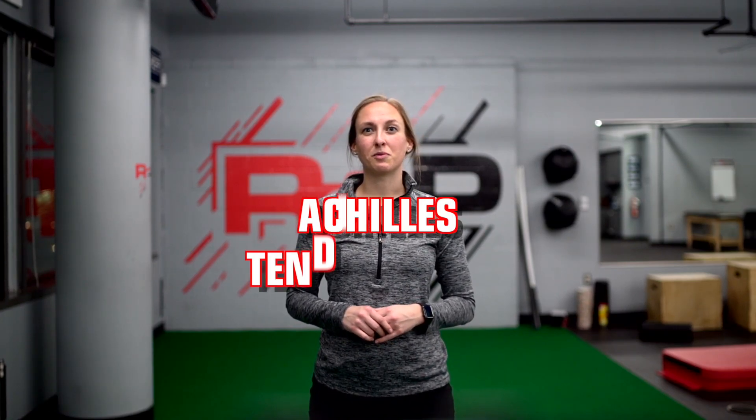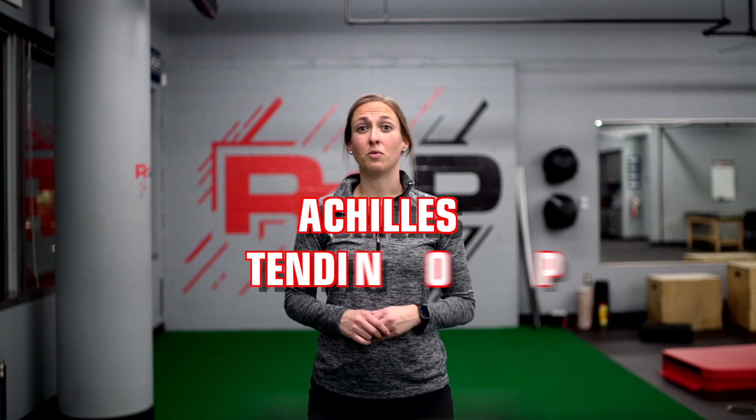Hey guys, I'm Dr. Dani Lashley with Rehab2Perform. Today we are going to review Achilles tendinopathy: what it is, how to address it, and what to do if it continues.